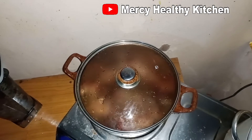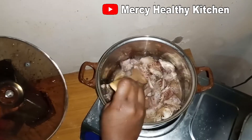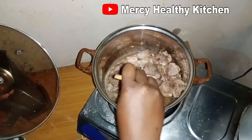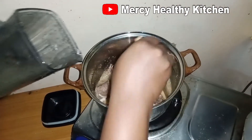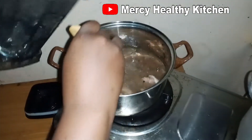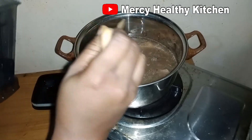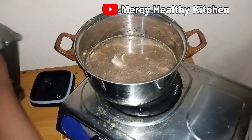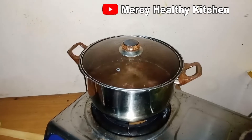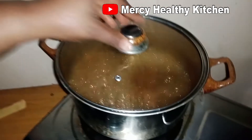At this process the beef will bring out its own juice, and it will make the meat to have a very nice taste. After some minutes the beef has released the juice, as you can see. I will go ahead and add enough water, cover it, and cook the meat till it is soft. Let's check our meat — our meat is ready.